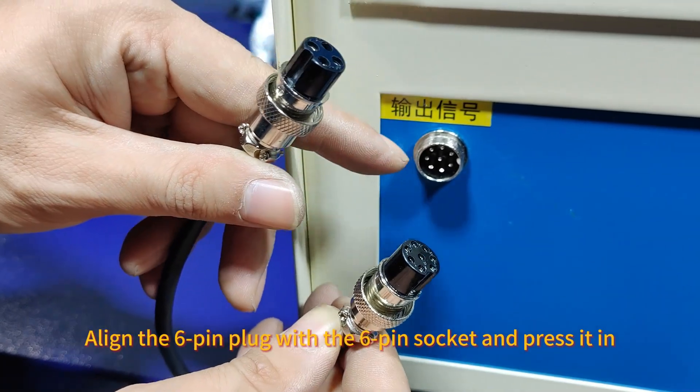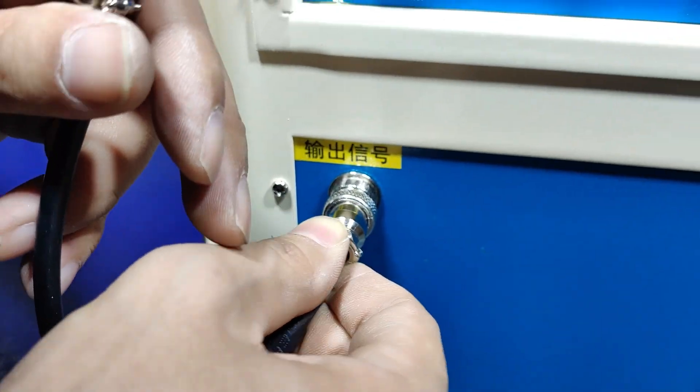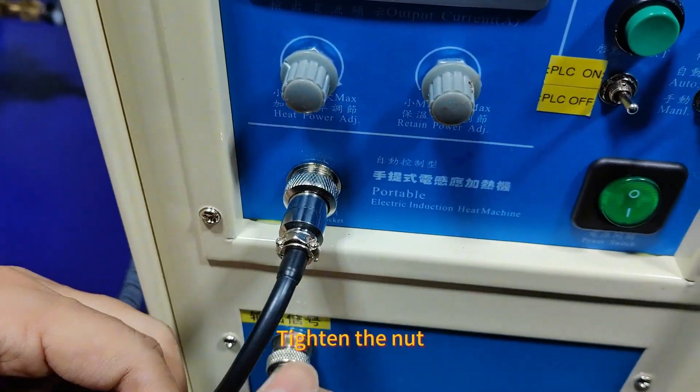Line the door pin plug with the door pin socket and press it in. Tighten the nut.